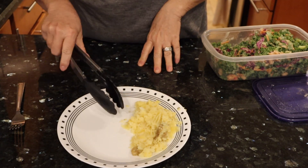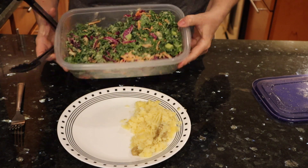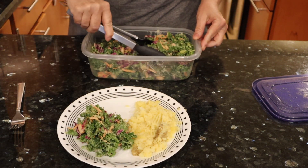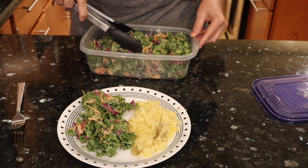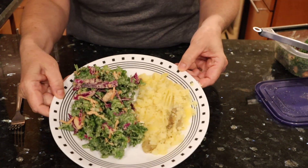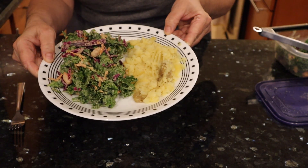My next meal — I have my mashed potatoes that I meal prepped and my gorgeous kale salad, which I also meal prepped. This just has a mustard and maple dressing. It is so good. Look how good that is, guys — delicious.